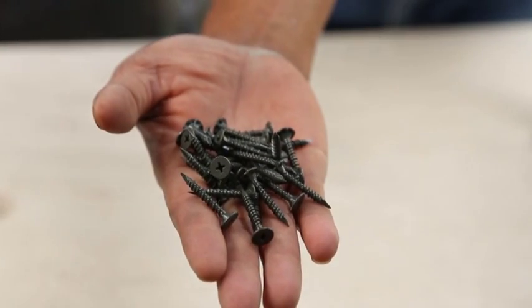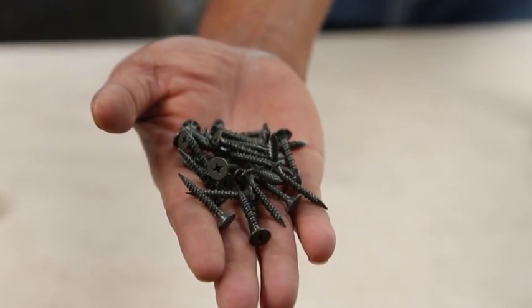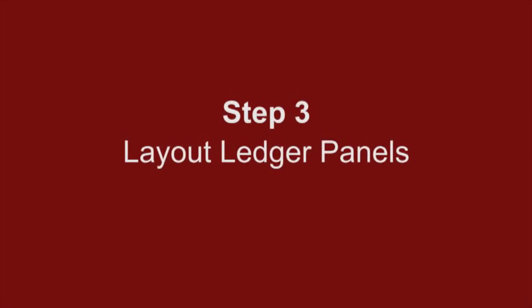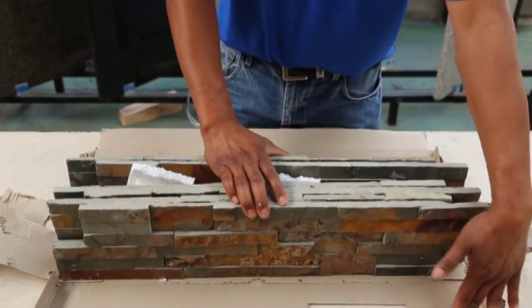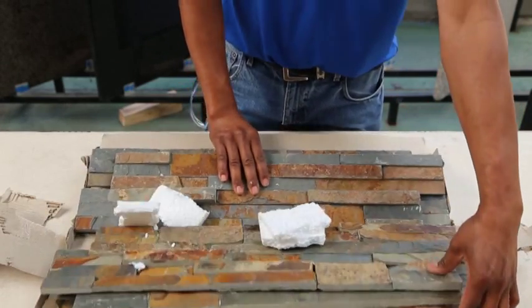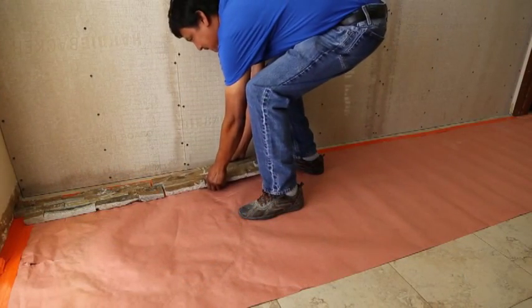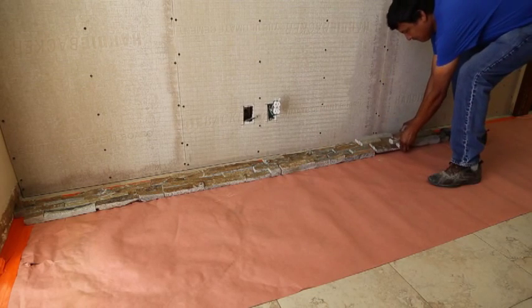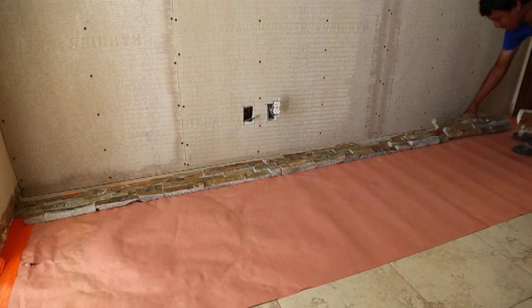Use of proper backer board screws is required when backer board is used. Note that use of other base materials may require specialized preparation. Step 3: Pull your ledgers out and make sure you have the correct product for your project. Examine and lay out ledger panels on the floor directly in front of the installation wall, as this speeds the process along.